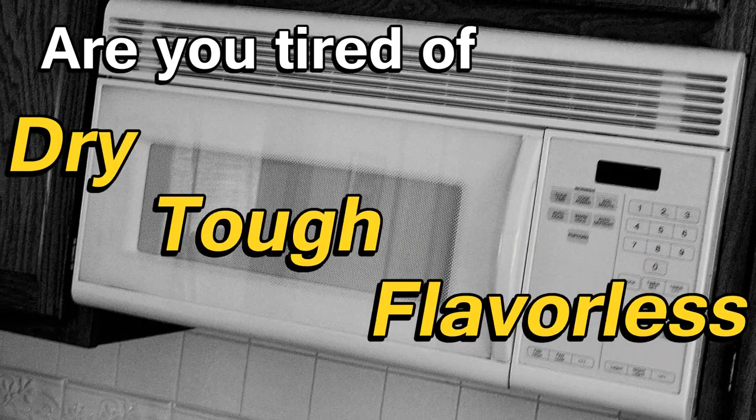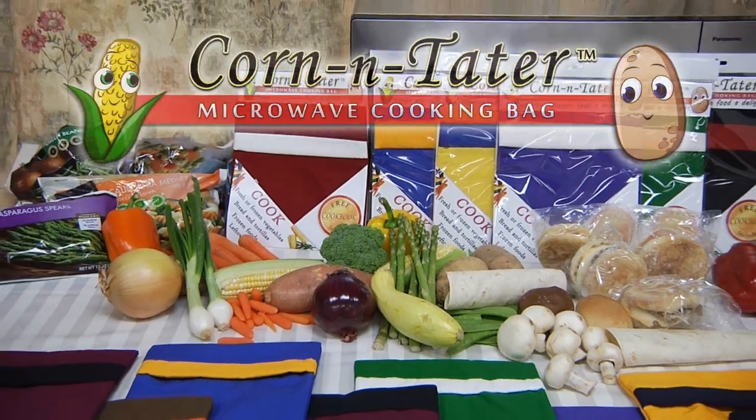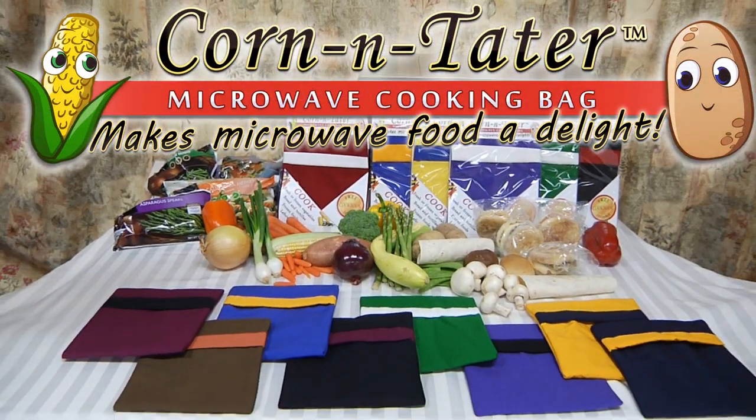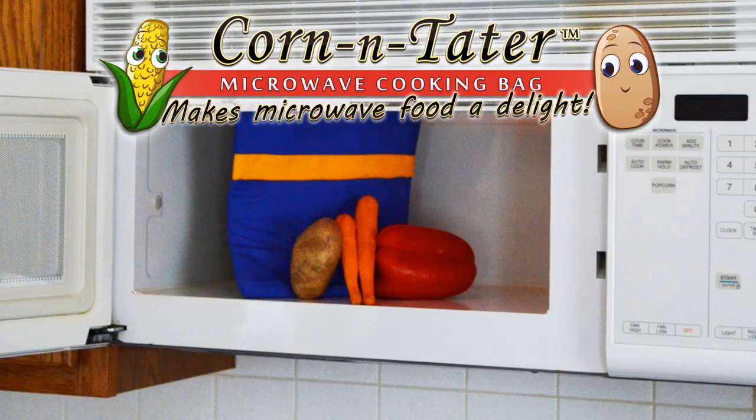Are you tired of dry, tough, or flavorless food from your kitchen's microwave? Introducing the Corn and Tater Microwave Cooking Bag — the cooking bag that makes microwave food a delight. With the Corn and Tater Microwave Cooking Bag, dull and tasteless food is a thing of the past.